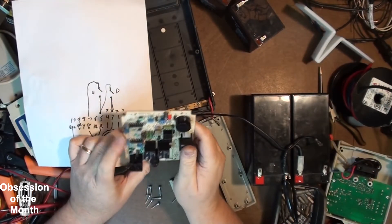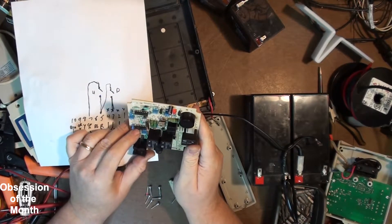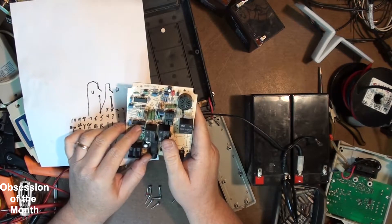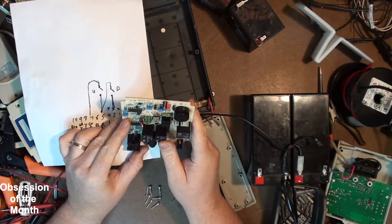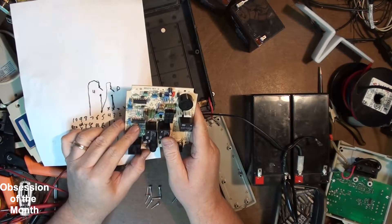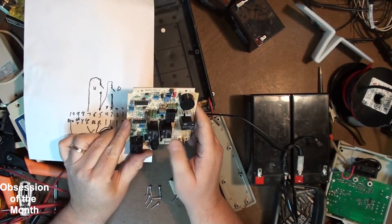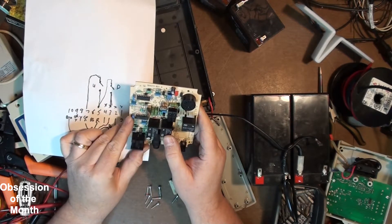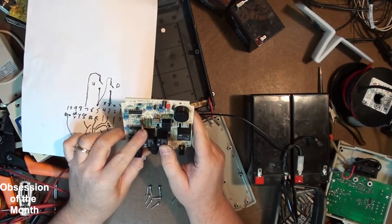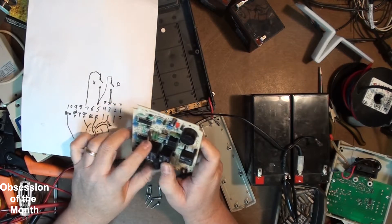Before I went and ordered any batteries or did anything, I did some testing and I couldn't get the lift to raise. It would go down but it wouldn't go up. I did some testing and found that this relay is bad — it won't engage. So I'm going to have to order that, unless I've already got one. I'll look around.